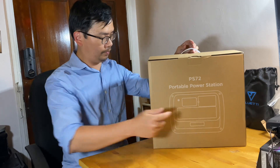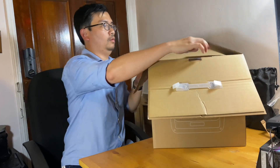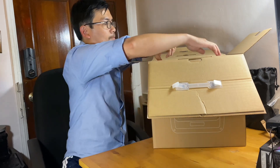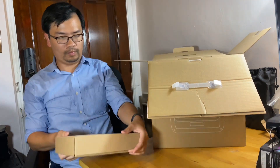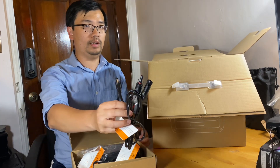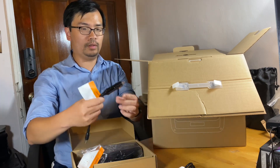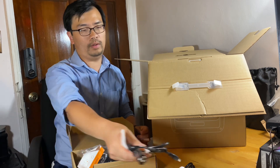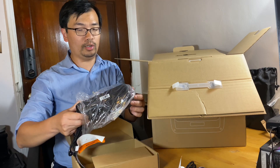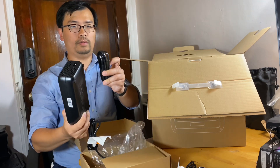Let's get started. Inside the box is the usual manual, a box with an MC4 to DC7909 adapter, a car charging cable 12V to DC7909, and a power brick for AC charging.